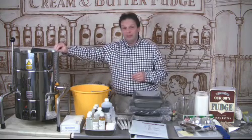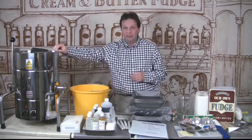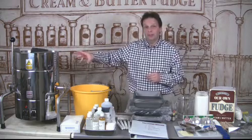Firstly, you get the fudge kettle. We've made them in our own factory in the UK since 1995. They account for about three quarters of your start-up cost.